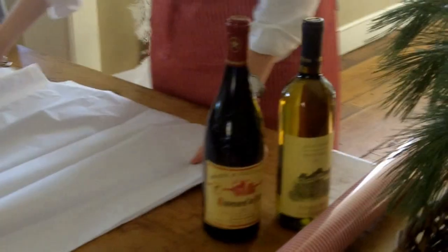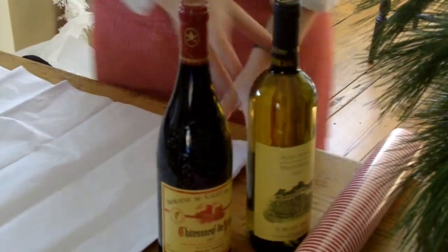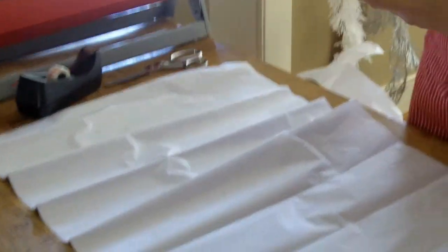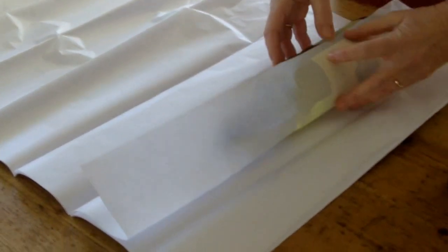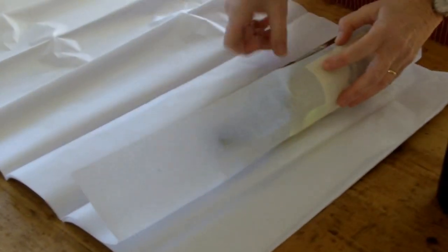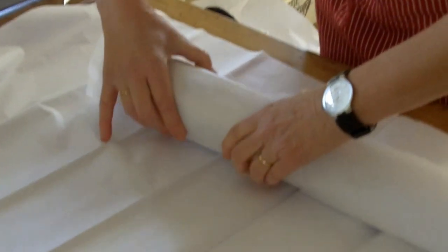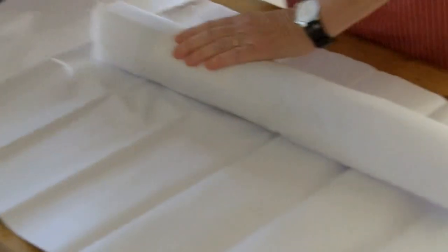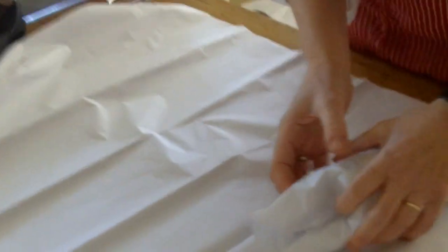I love the simplicity of tissue paper as the wrapping paper, and with a beautiful wine bottle and beautiful label, you don't need anything else. I take a piece of tissue, add a piece of tape to help line it up, roll it, put it towards the base, and then fold it in.